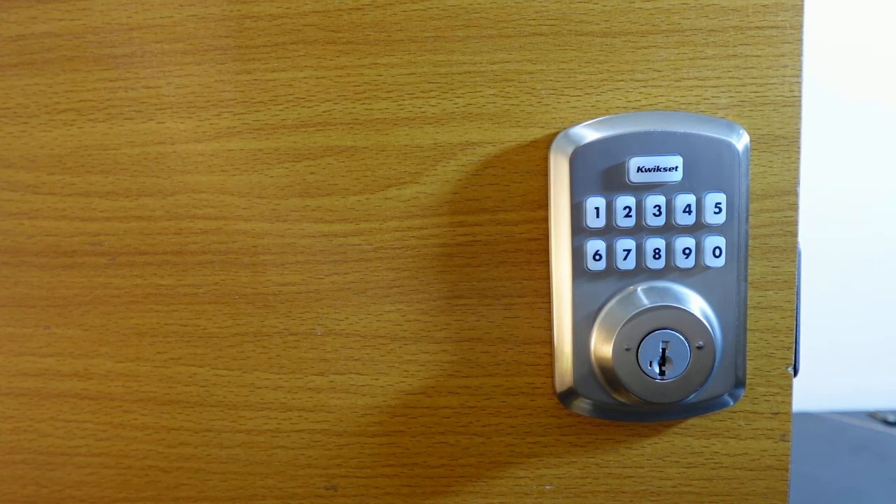The next thing we want to do is add user codes. A user code for this lock is a four to eight digit code that can be used to unlock your door from the outside. This lock allows you to add up to 25 user codes, and you can share them with anyone you want to give access to your home.